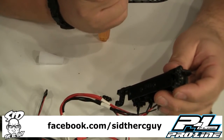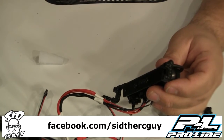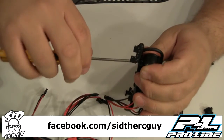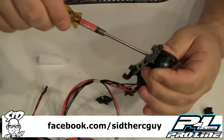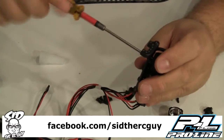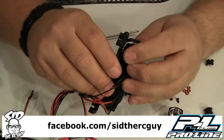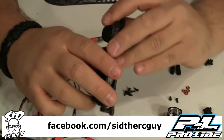A 2.0 hex driver is what you are going to need. You just want it snug — don't get too crazy in there because you could easily strip it out. There we go, we have that installed.